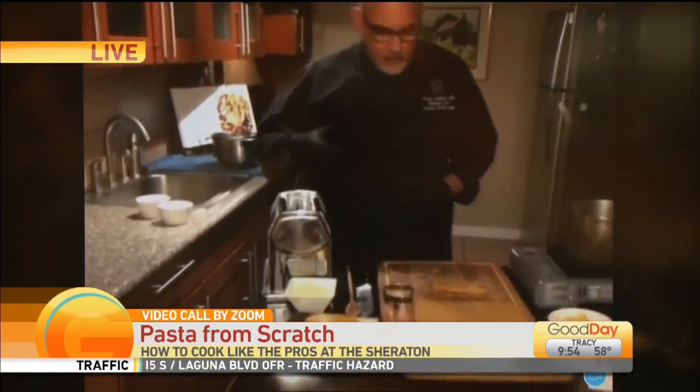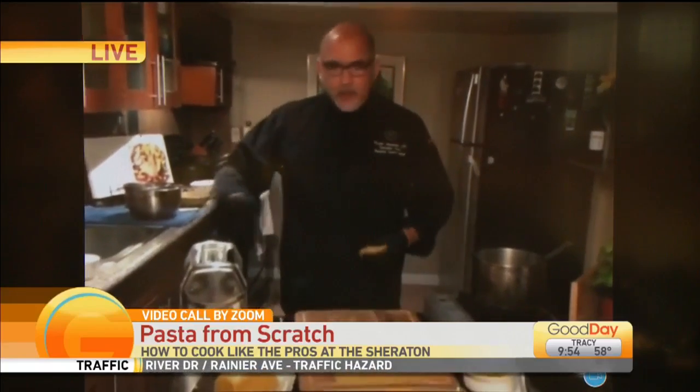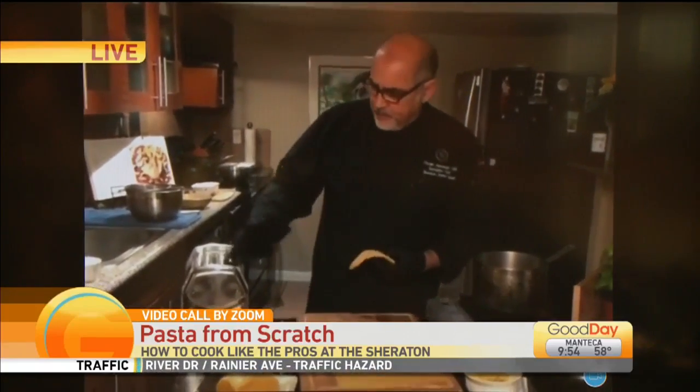If you'd like to flavor your pasta, feel free to put some paprika or certain flavors in there, but just make sure the ingredients aren't too hard or crunchy because they're going to go through the pasta machine and rip it. The only piece of equipment you really need to have for this is a pasta machine. You can find these on Amazon for about 40 bucks. This is the professional model, so it's a little bit bigger, but they're all pretty much the same configuration.